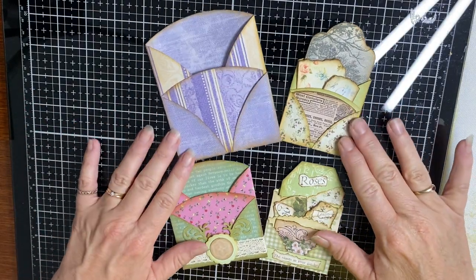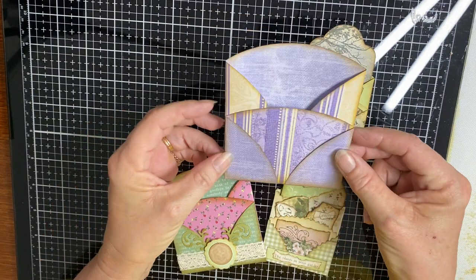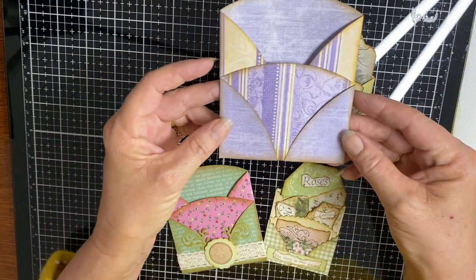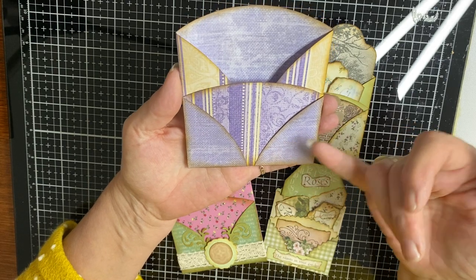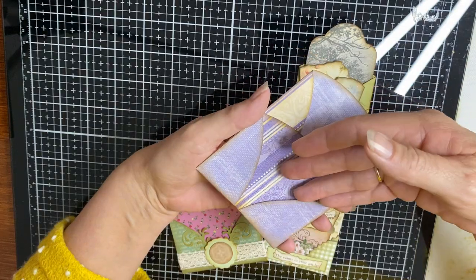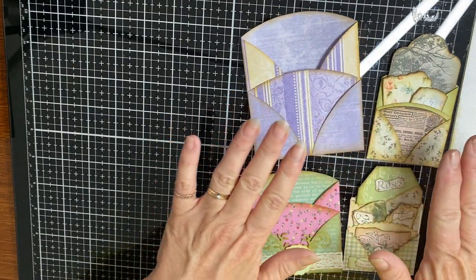Hi everyone, it's Kylie from Kylie's Card Craft. I'd like to show you today a very quick and easy triple pocket to go in your junk journals. These are great — you can tuck them with lots and lots of different tags. They make up three pockets: this is our large one, which was done from a seven and a half inch circle. You've got a pocket here, a pocket down here, and then your front pocket.